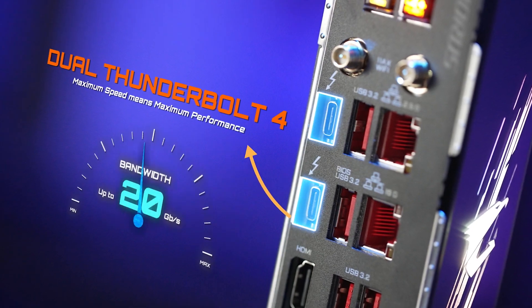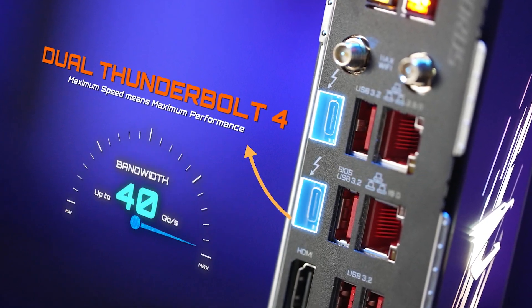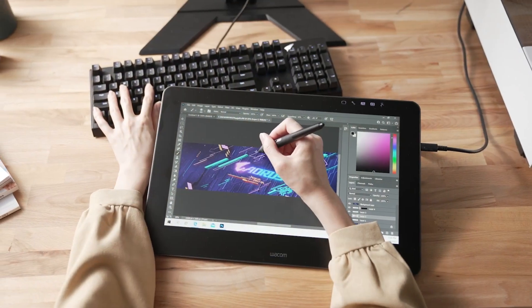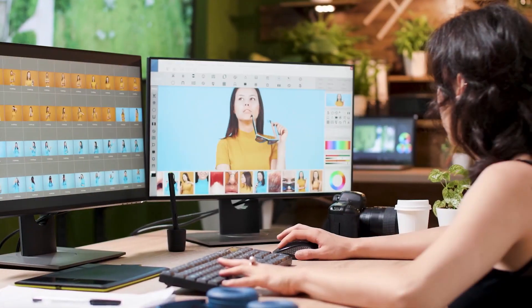You can also find the latest Thunderbolt 4 features on the Aorus Z590 Extreme, offering 40 gigabits of bandwidth and compatibility with a wide range of Thunderbolt devices such as premium monitors and high-speed external storage.